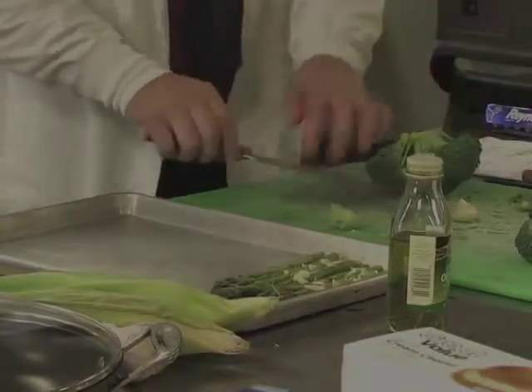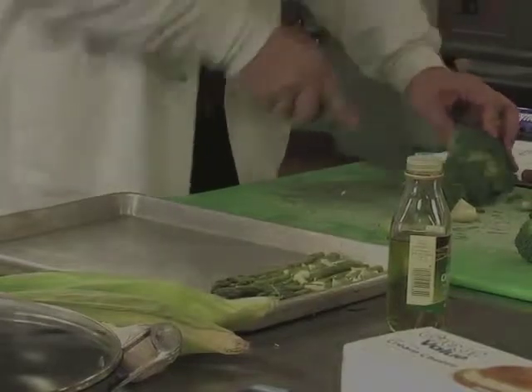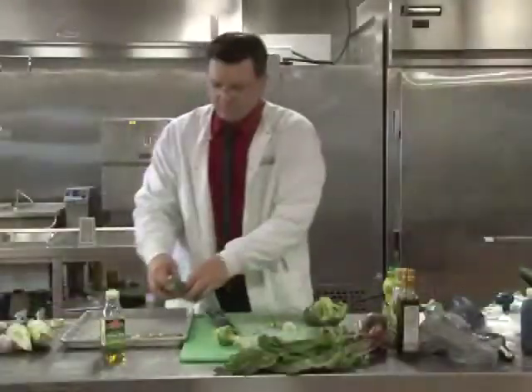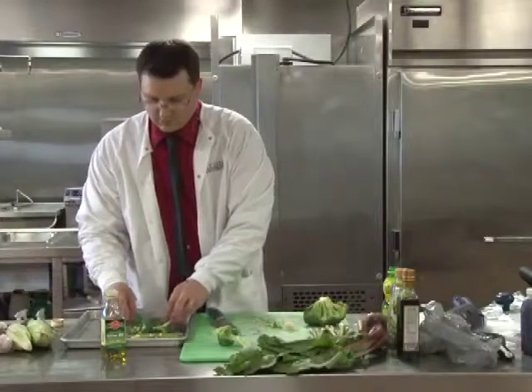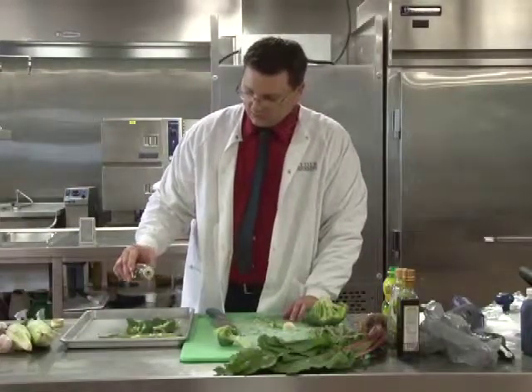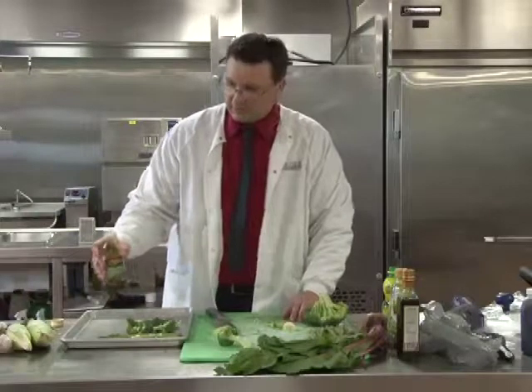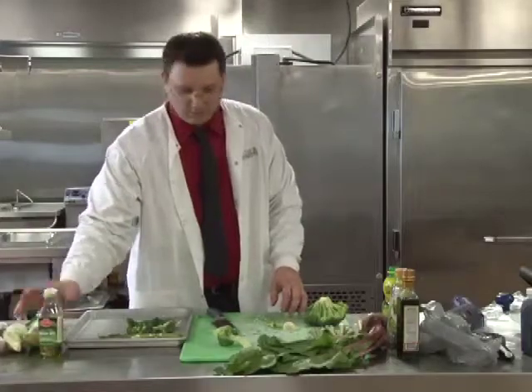Now let's work on our broccoli. We'll take a little bit of olive oil and drizzle it on our broccoli. This is going to add the fat that we need to absorb our vitamins.